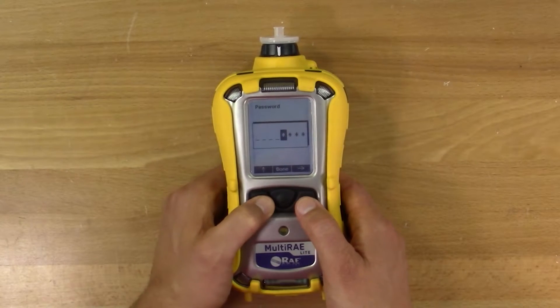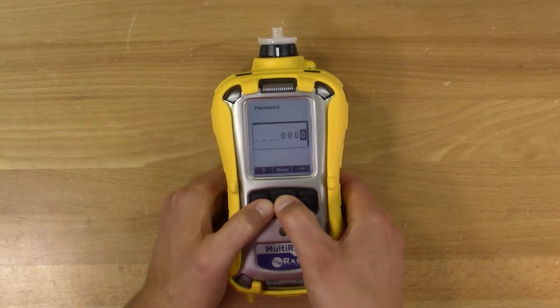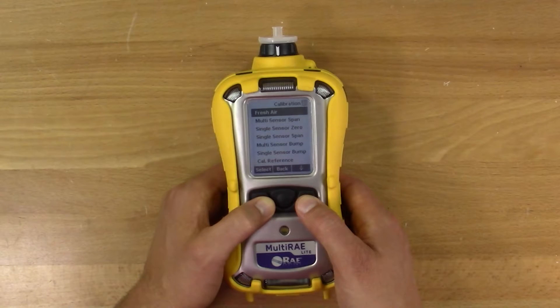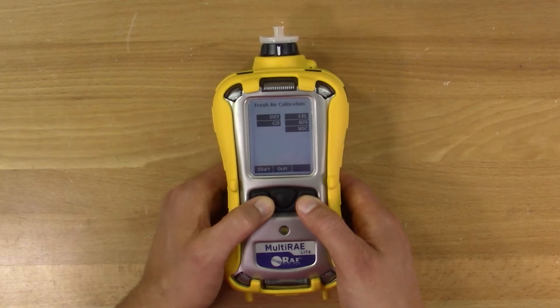We'll use the default here, which is all zeros. In the menus, select the first option to enter the calibration menu. From there, select fresh air calibration if you are in a clean atmosphere. If you aren't sure you're in fresh air, you can go outside or use a cylinder of 20.9% oxygen. The air here is good, so I'll press Y to start the fresh air cal.